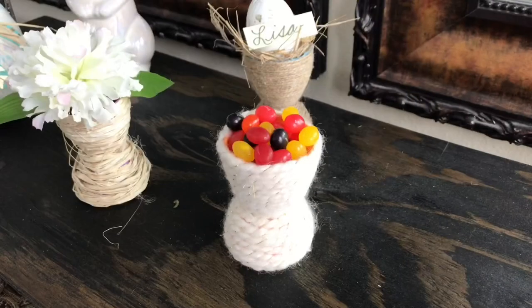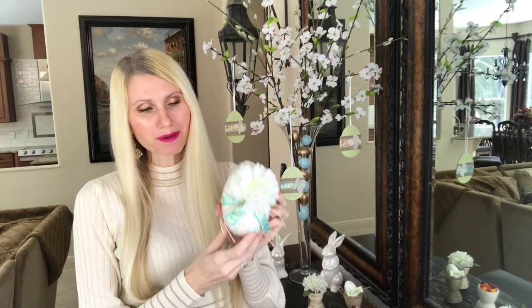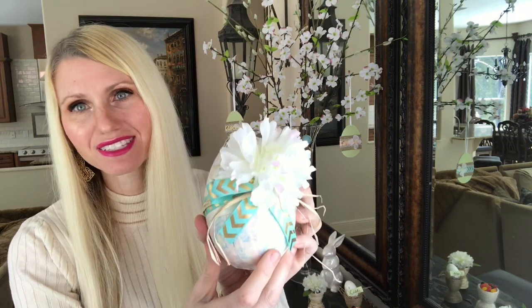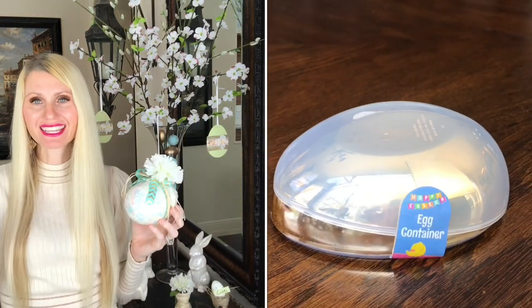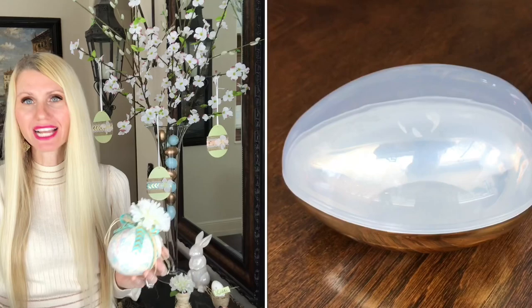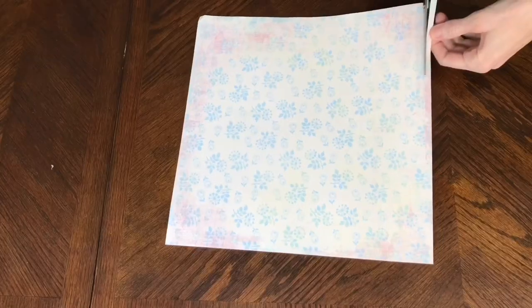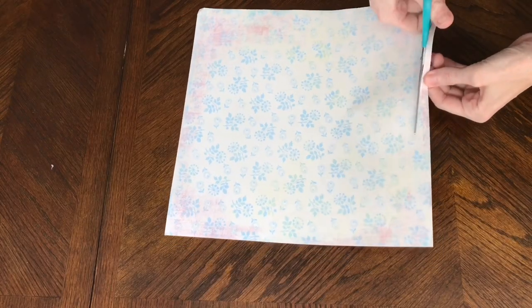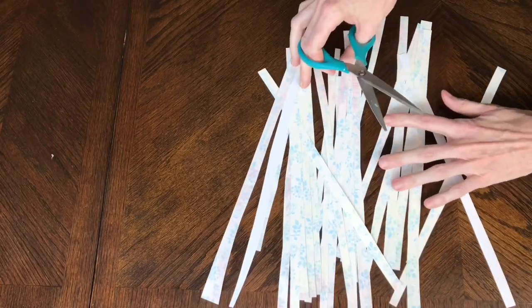My next project is this mod podged egg — I love it! I used a larger individual Dollar Tree plastic egg — just one dollar. I found some scrapbook paper I already had and cut it into strips about one-third inch wide. Thinner strips are important because they lay nicer on the curved surface of the egg without bunching up on the edges.